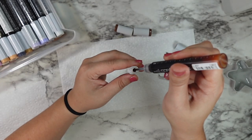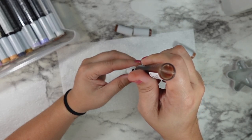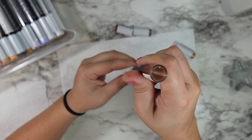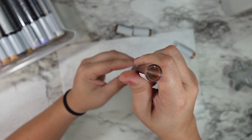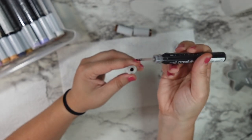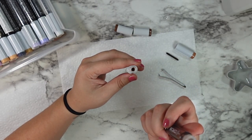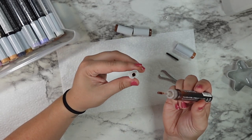I would definitely recommend not letting your markers get this dry. If your marker does completely dry out, sometimes the nibs will get too dry as well, and it can be hard or almost impossible to revive your brush nib. You can get replacement nibs if that's a concern, but it's much easier if you just upkeep your markers with regular cleanings and refills so you won't have to worry about replacing any of your nibs.